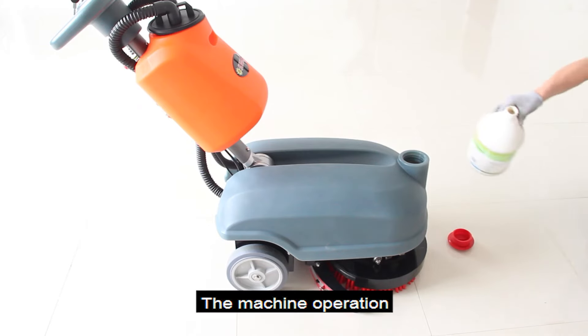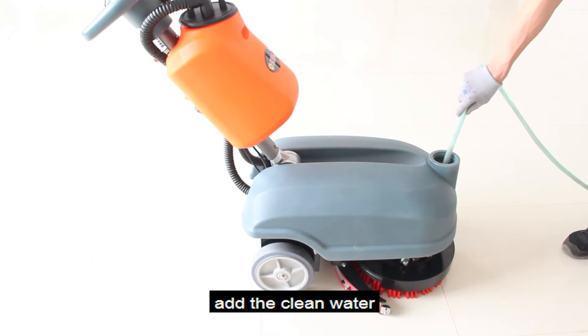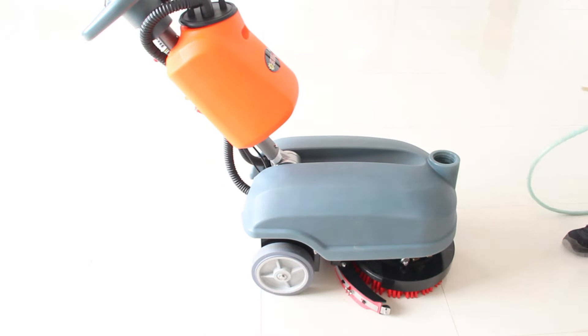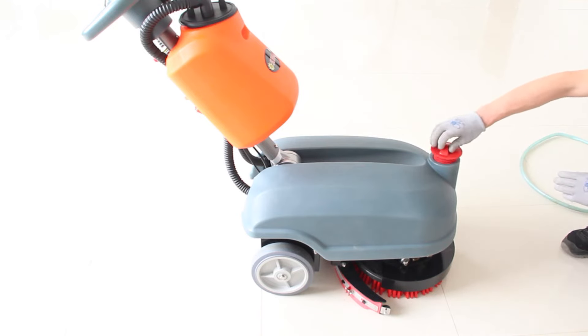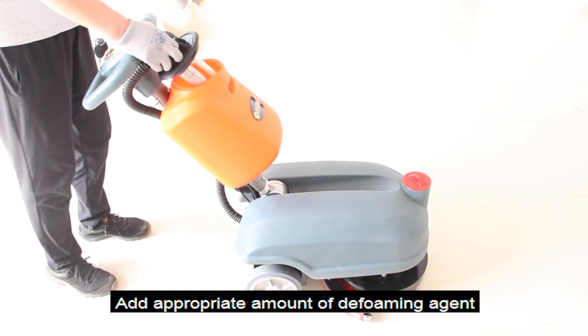The machine operation. Add the cleaning agent to the clean water tank before use, then add the clean water. Open the sewage tank lid and add an appropriate amount of defoaming agent.